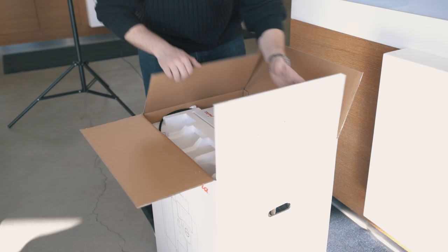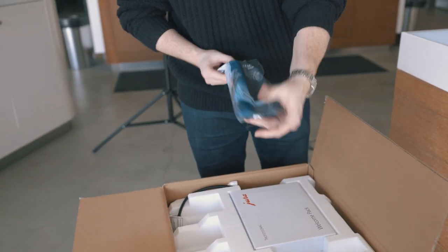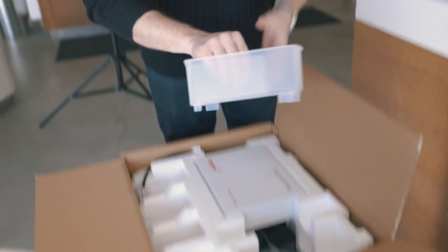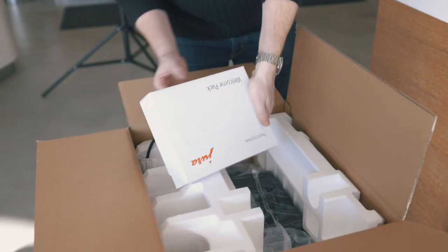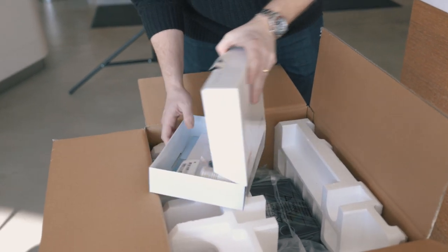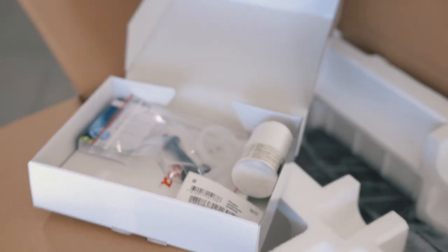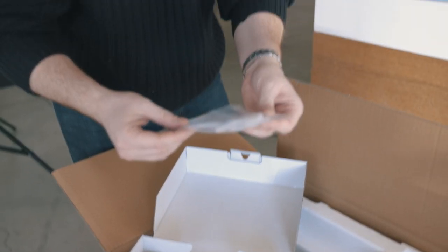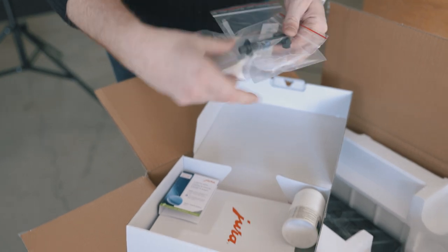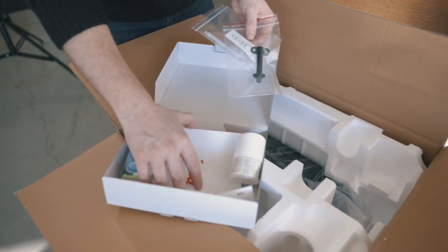Let's start with our unboxing. When we pull it up, we have our Pro Smart Claris filter, our milk cleaning system, and a welcome pack. Inside you'll find your milk cleaning tablets, extra milk tubes, the locking key and hardness strip, two cleaning tablets, and your instruction manuals.